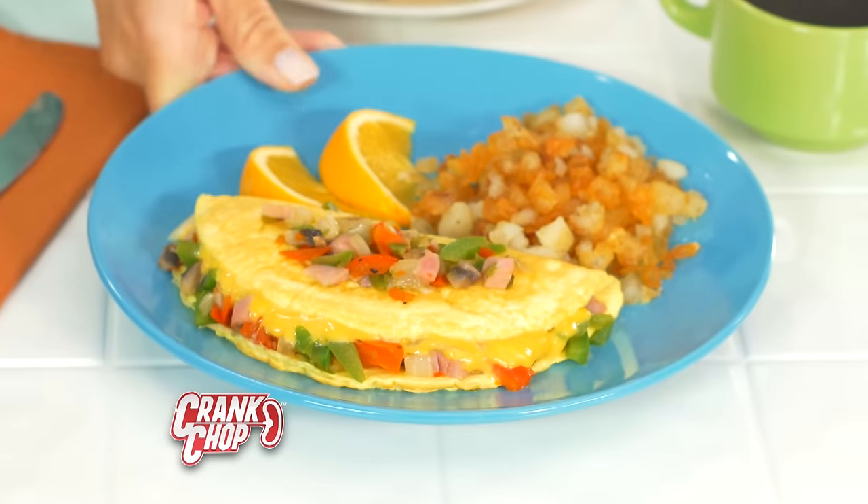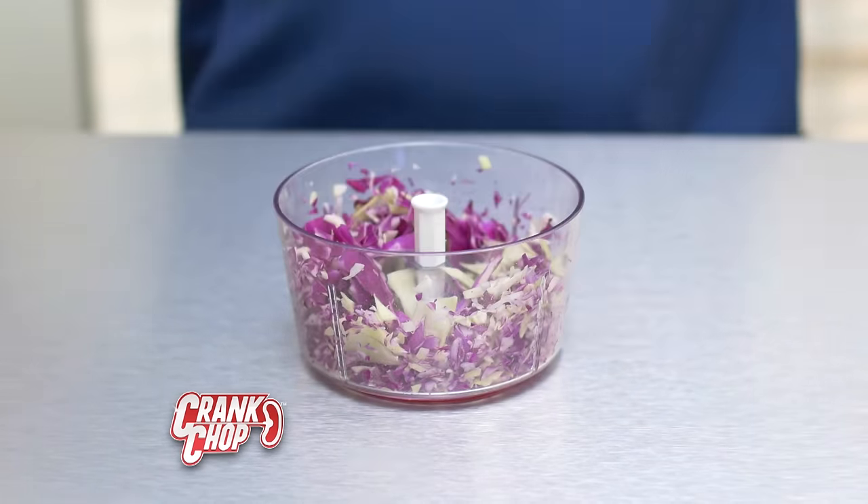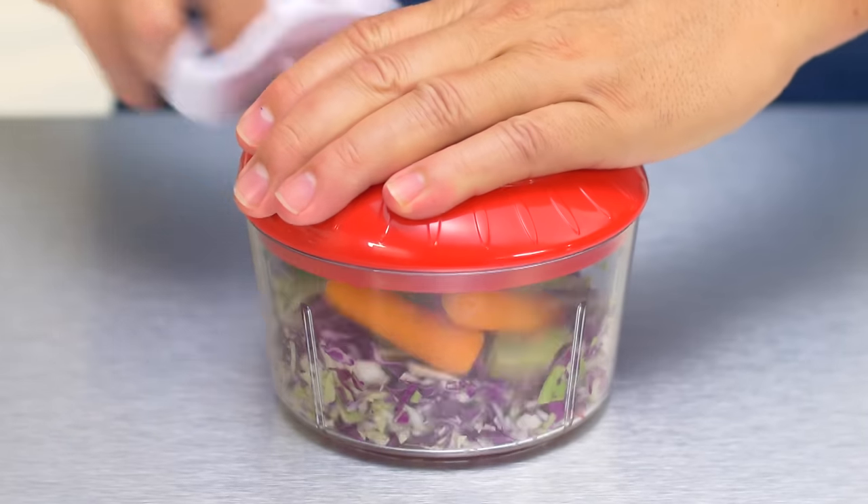For a perfect omelet every time. Cabbage — one, two — you got coleslaw. Add radishes, carrots, kale. The more you crank, the finer it gets.